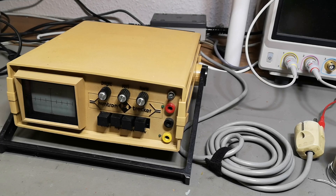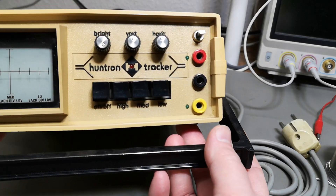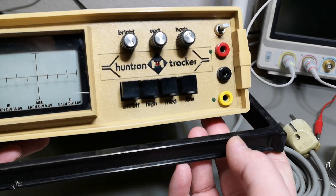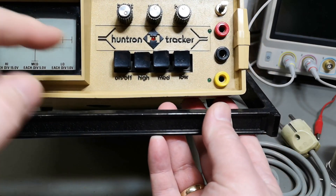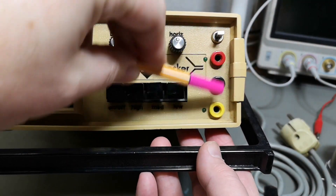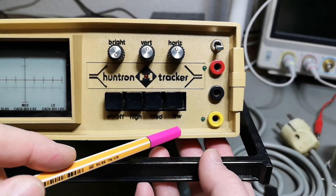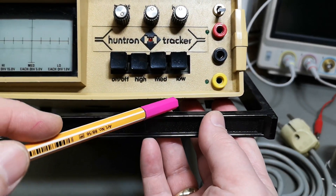Welcome to a new test and teardown video. This time it's a Huntron Tracker model HGR 1005 B1S. This is the S version, which I think is the double input, and then there's a switch so you can select between the two inputs to compare different components and see what is going on.